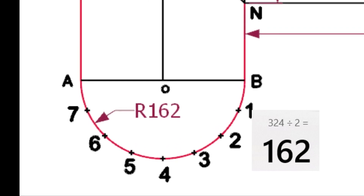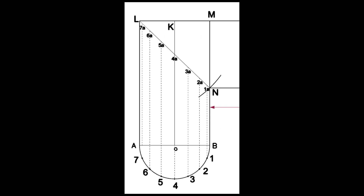Draw a half circle centering O and divide the circumference into eight equal parts. Draw lines 7A, 6A, etc., intersecting the line LN.